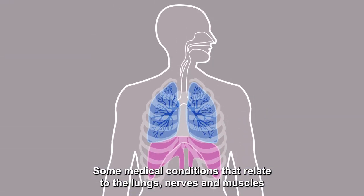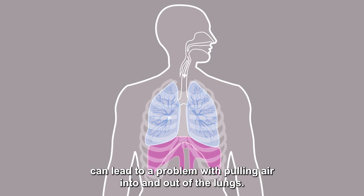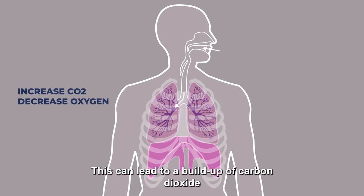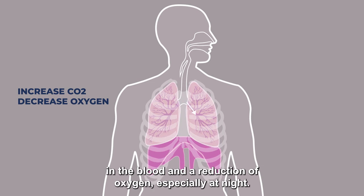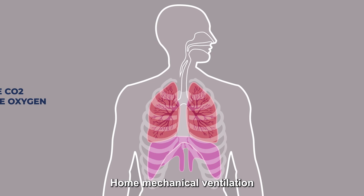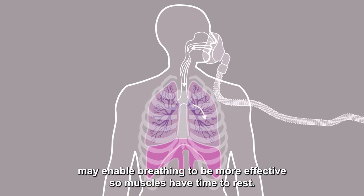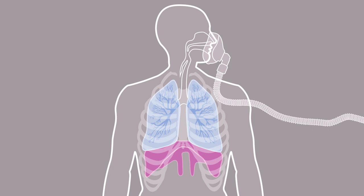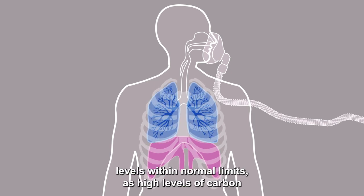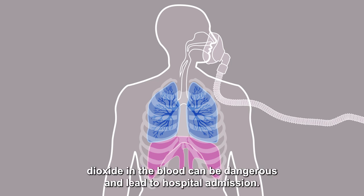Some medical conditions that relate to the lungs, nerves and muscles can lead to a problem with pulling air into and out of the lungs. Breathing feels harder work and muscles become tired. This can lead to a build-up of carbon dioxide in the blood and a reduction of oxygen, especially at night. Home mechanical ventilation may enable breathing to be more effective so muscles have time to rest. It also helps to keep the oxygen and carbon dioxide levels within normal limits, as high levels of carbon dioxide in the blood can be dangerous and lead to hospital admission.